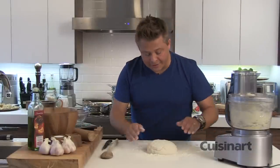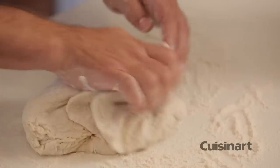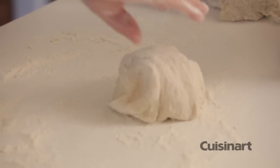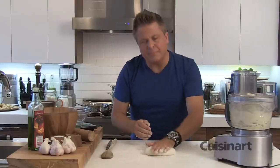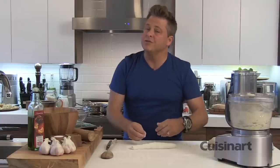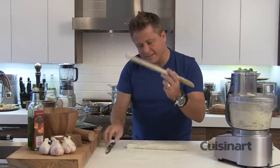Now that my gnocchi dough has come together nicely, you can see the texture — it's light, it's warm, it's absolutely beautiful. I want to make sure I add some flour as I go, just not too much, so I'm lightly working this and slightly developing the glutens. You may need to adjust recipes depending on the humidity of the potatoes, where you're cooking, and all the ingredients. If you have a sticky dough, add more flour; if you have a very dry dough, add a bit more egg. I'm going to roll it into a tube that's about three-quarter inches in diameter — about the size of this wooden spoon.